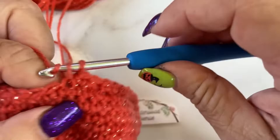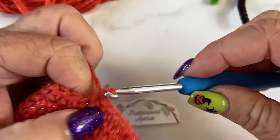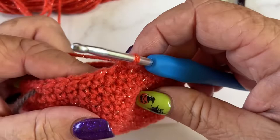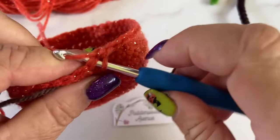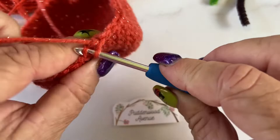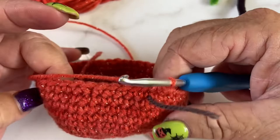Continuing the decreases — five singles and then front loop only decrease — all the way around. One, two, three, four, five, then front loop only, capture, front loop only, capture, yarn over through all three loops. You can see that we've made like a little bowl that's starting to close up and that's exactly what we want.